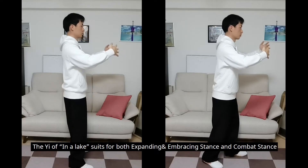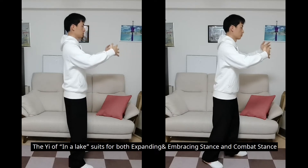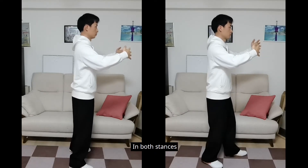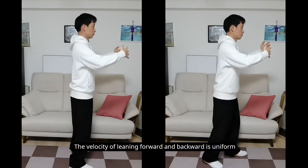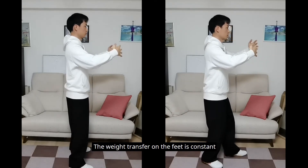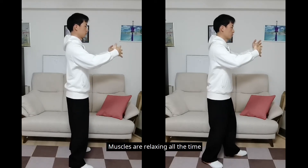The yi of inner lake suits for both expanding embracing stance and combat stance. In both stances, the velocity of leaning forward and backward is uniform. The weight transfer on the feet is constant. Muscles are relaxing all the time.